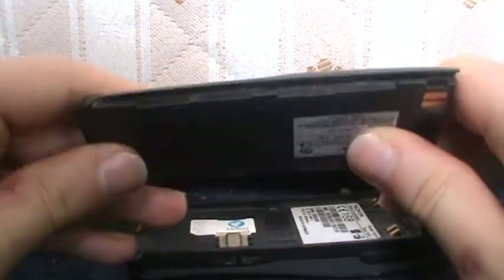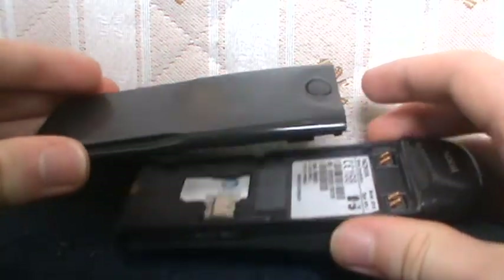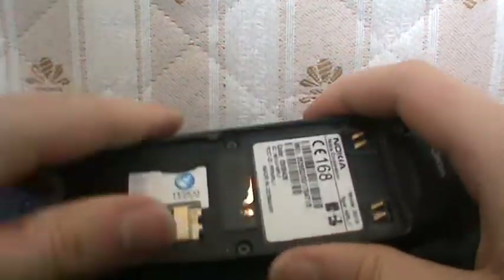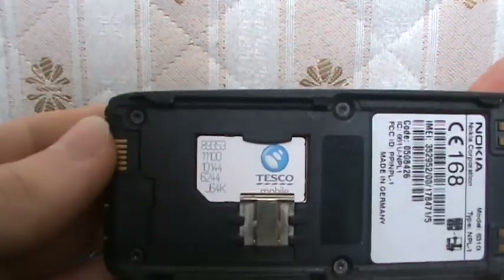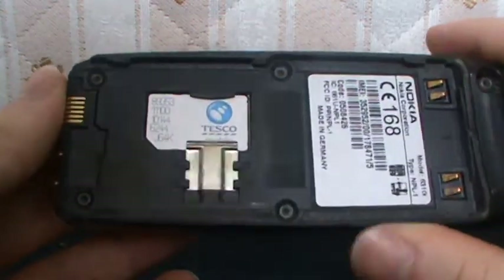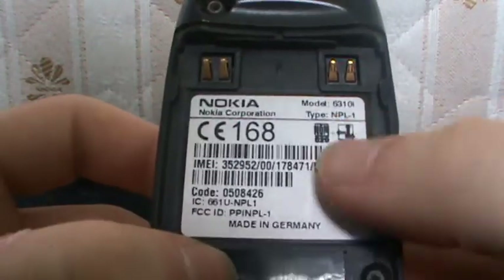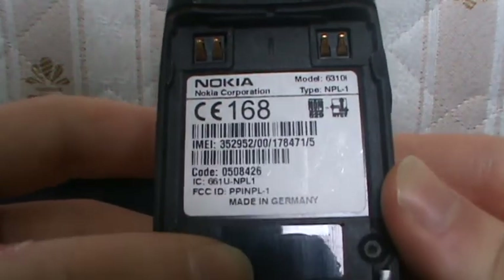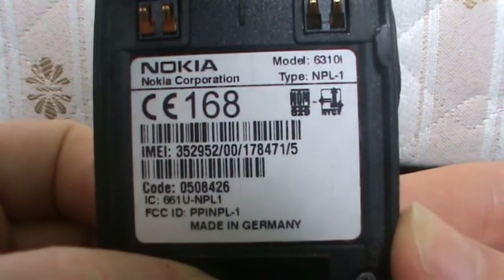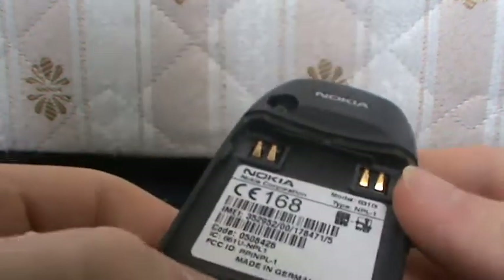Nokia logo on the top — I'm showing this from the side. This, believe it or not, is the battery — it just slides off like that. Quite a big battery; it's rechargeable obviously. Got a Tesco mobile SIM card in there — it was quite hard to actually put that in. You've seen this already: this is the details of the mobile, model 6310i.